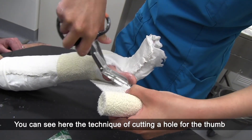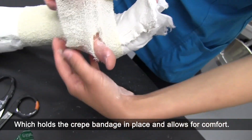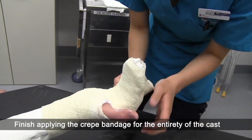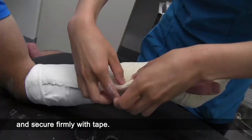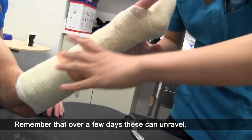You can see here the technique of cutting a hole for the thumb, which holds the crepe bandage in place and allows for comfort. Finish applying the crepe bandage for the entirety of the cast and secure firmly with tape. Remember that over a few days these can unravel.